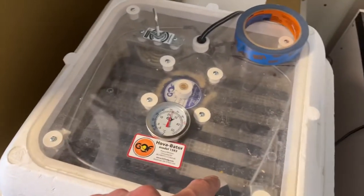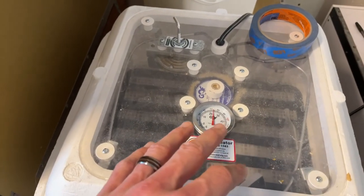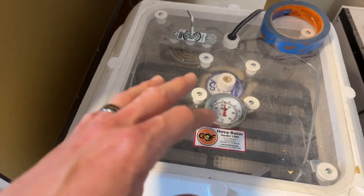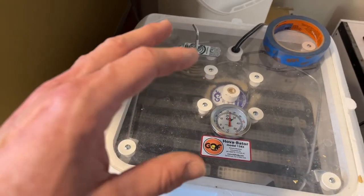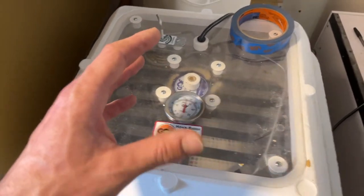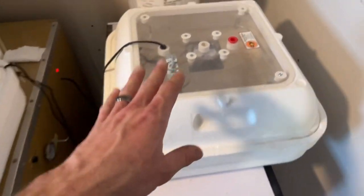Usually if you fill the recommended tray numbers they have in the bottom it seems to be right, but we do find summer to winter the humidity levels are way drier in the winter and way more humid in the summer — that can vary depending on your climate.